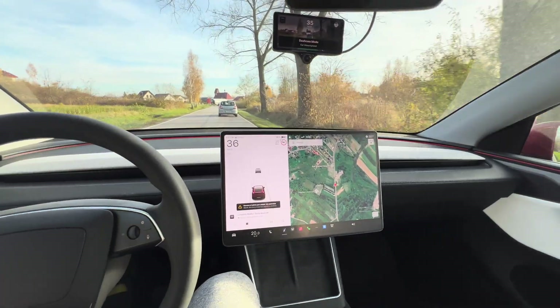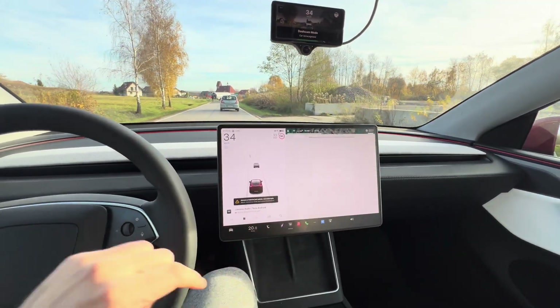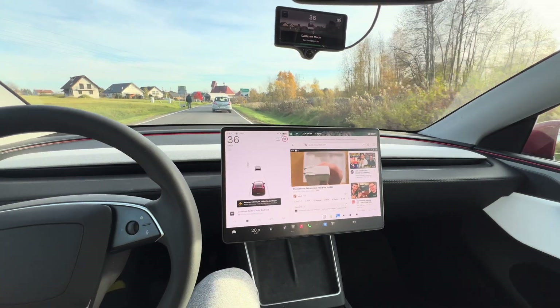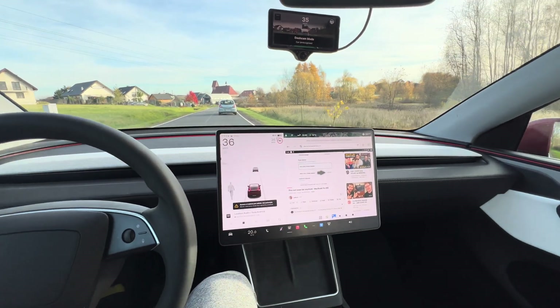By default, these come with a 70-watt charging brick, which, to be honest, for a base MacBook Pro — which is the configuration I have — this is plenty. But you can optionally switch to a 96-watt charger if you feel like it, for 20 bucks. But I wouldn't bother.